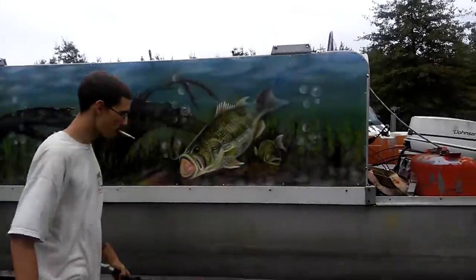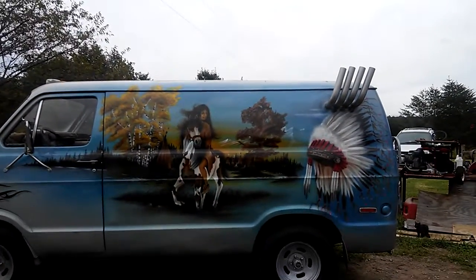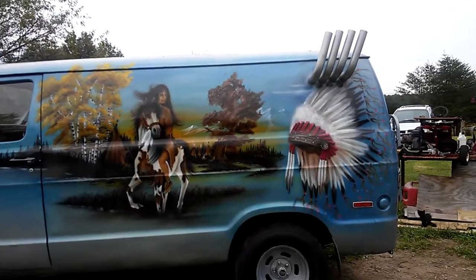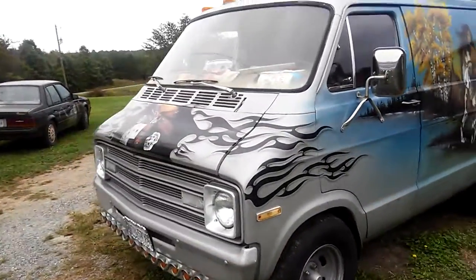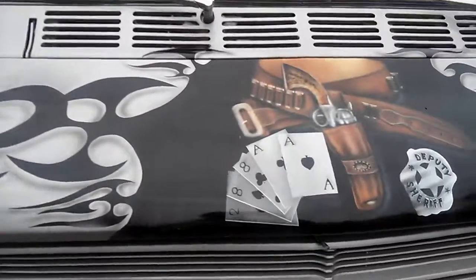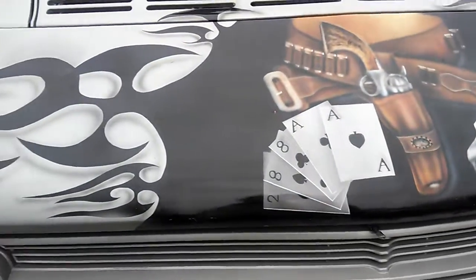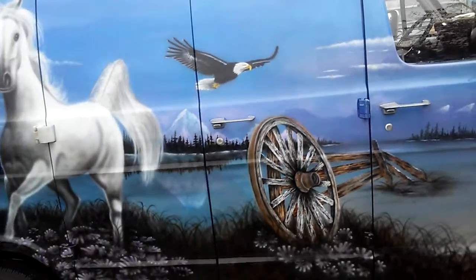Let me walk over here and show you all the van. I started back last winter — if you remember, this was in my shop and I was working on putting a paint theme on it. This side right here was already there — I did it 15 years ago. I just put the pipes in there and freshened it up a little bit. I don't know why I like that scene; I thought it was just something to correspond with the travel. Then I painted this on here last winter.